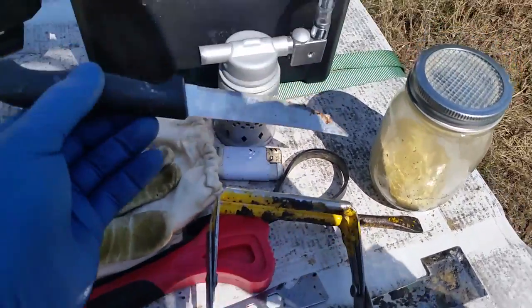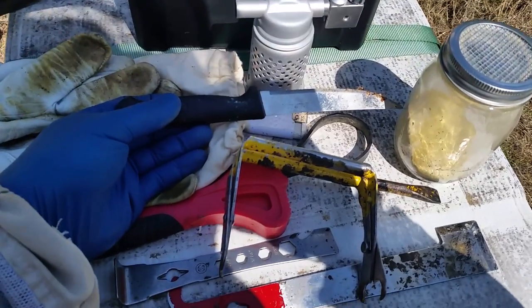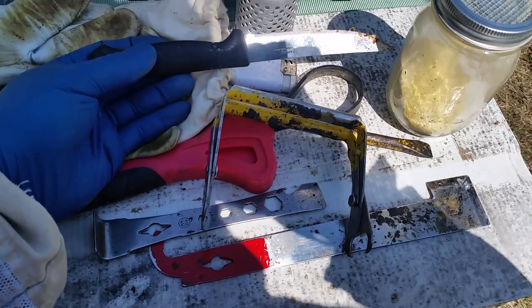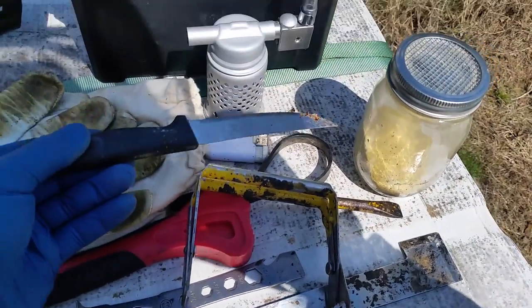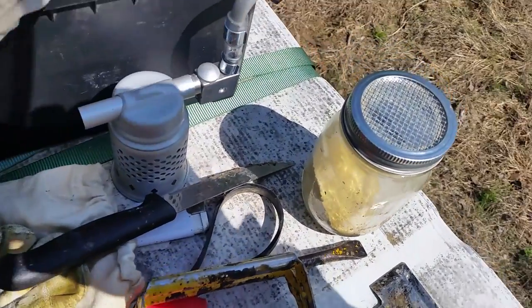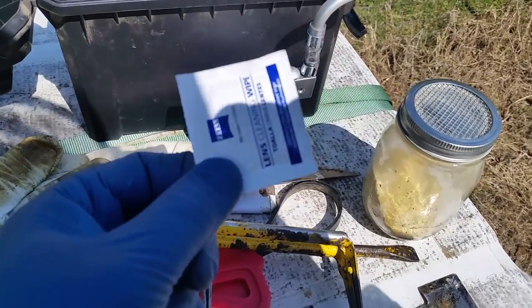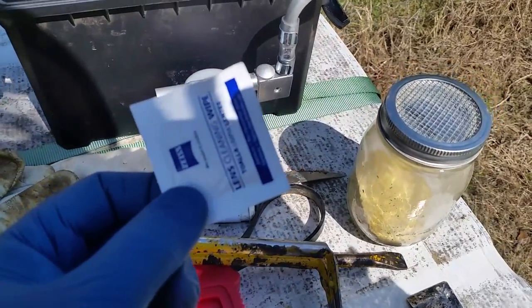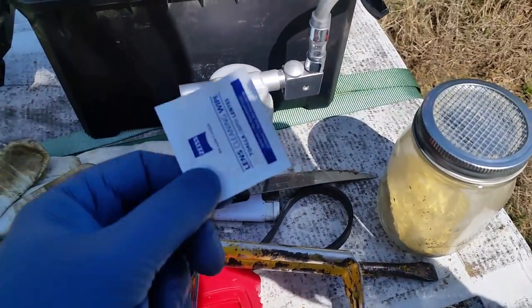I left my knife from cutting queens out last time in there. It could come in handy if you're getting a swarm out of a tree that started building comb and you want to cut the little bit of comb off the tree without making a mess. You could sit there and slice it off the branch. And a couple of little wipes just to clean my glasses off if I'm spraying something and get the wind blowing it back in my glasses, or to clean my phone off while taking videos.